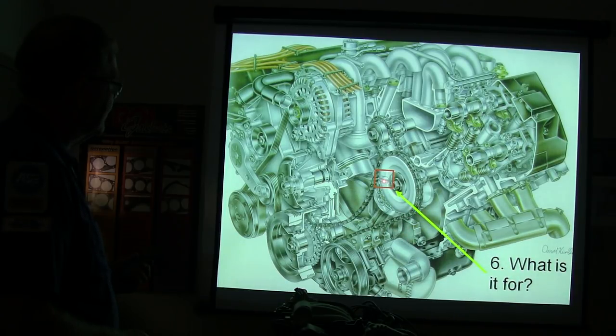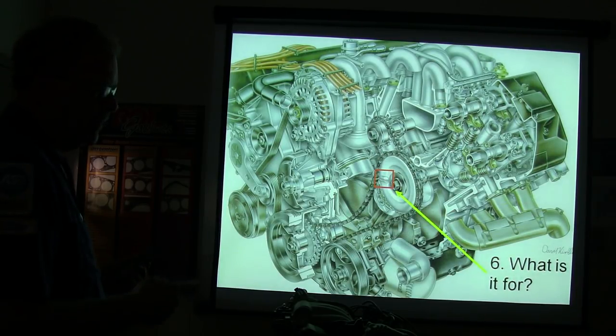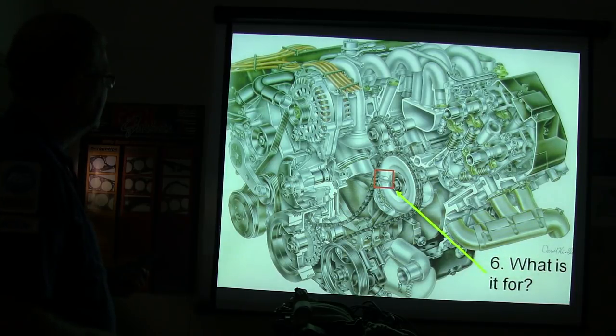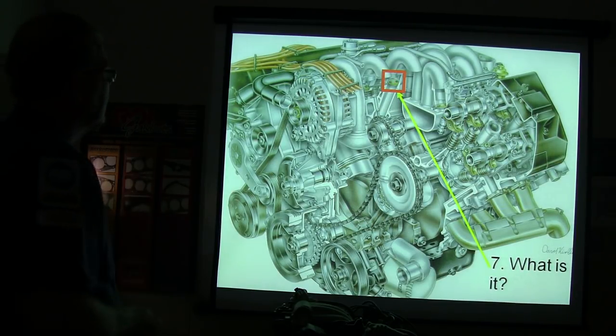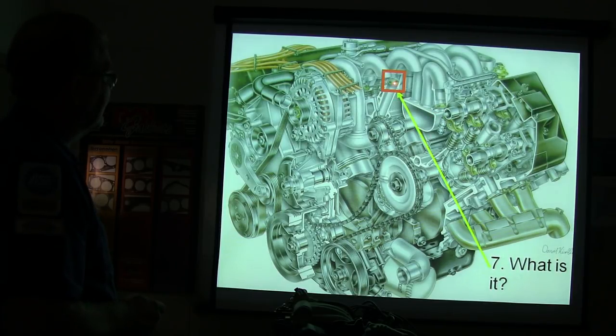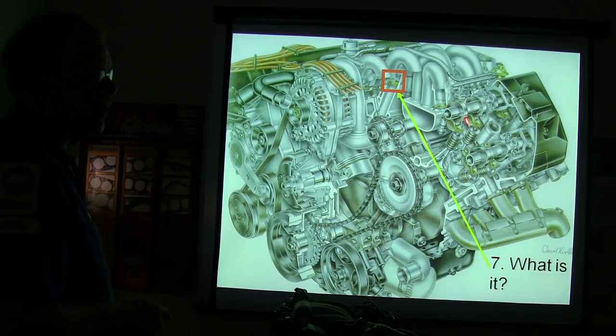The camshaft sensor - that's the actual trigger. This is a ferrous metal gear, and every time that goes wheeling past that little magnet with the coils wrapped around it, it causes a pulse. Those right there are intake manifold runner control plates. When you get to a certain RPM, it changes the length of the intake manifold runners from short to long or long to short based on what you're doing.